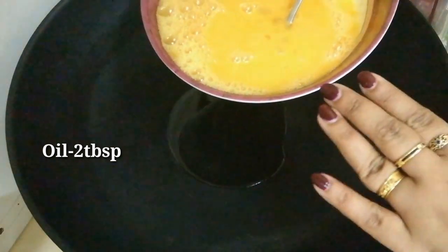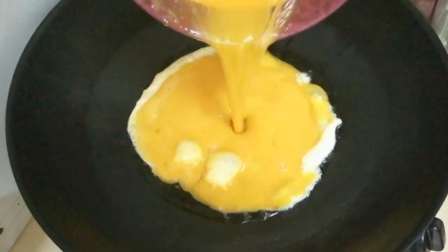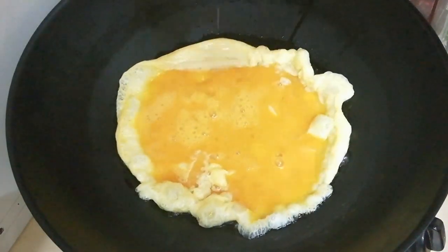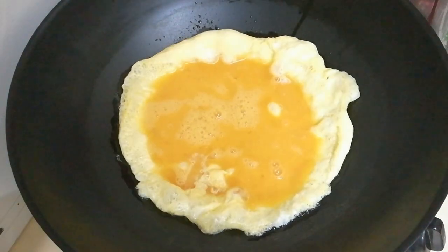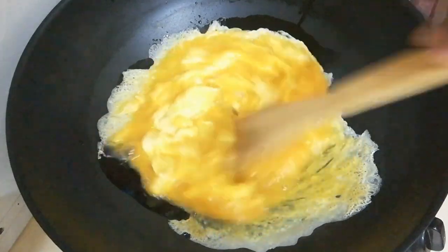We will add a little bit of water. We will add the chicken to a plate. Dry it.